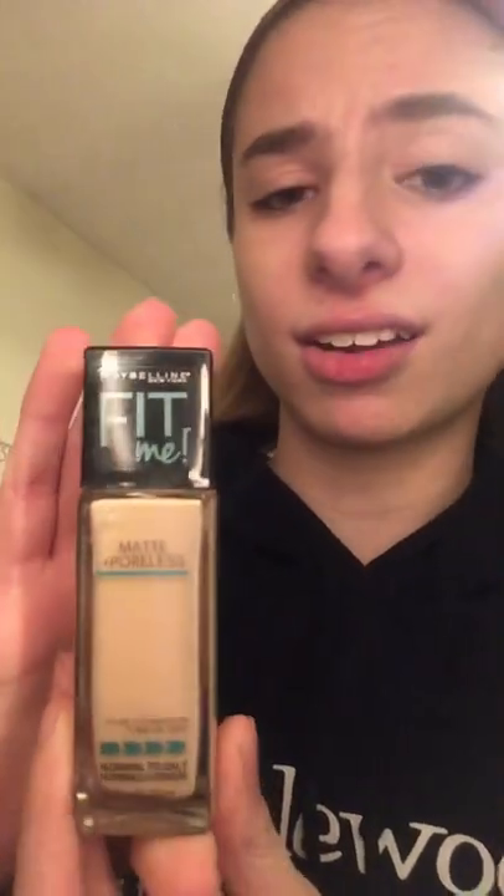Also, only use a sponge if you're using liquid foundation, otherwise that would be bad. I am going to use this foundation — it's not anything fancy, I got it at Target, it's just a Maybelline foundation. Make sure that your foundation matches your skin tone, because otherwise that is not going to be good.